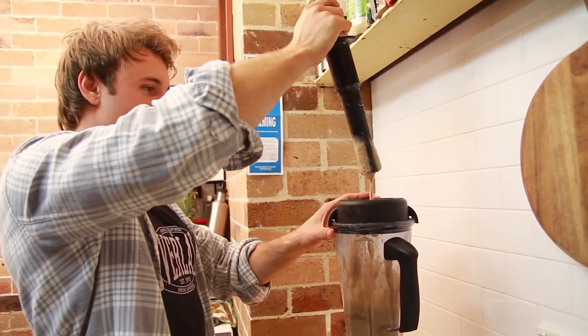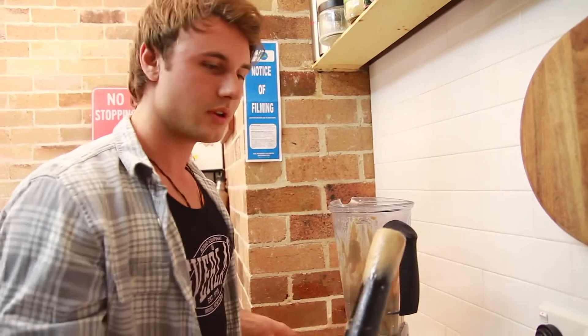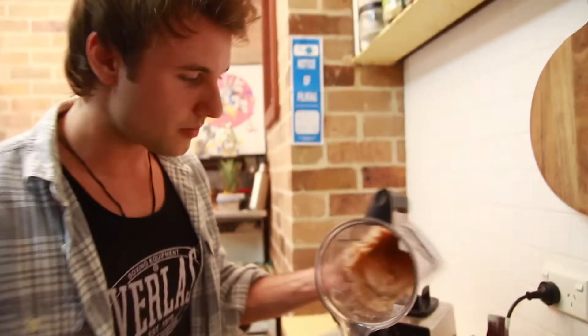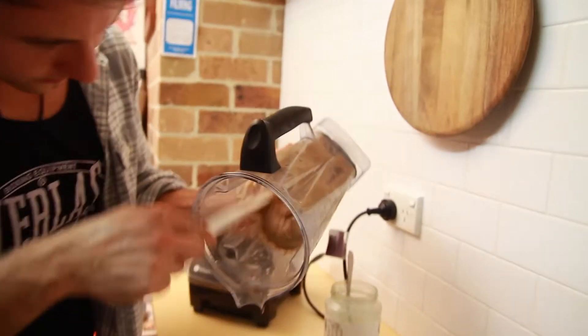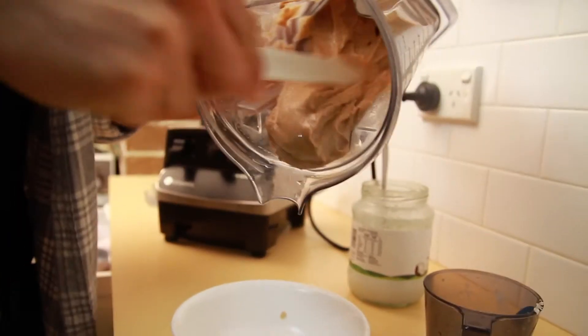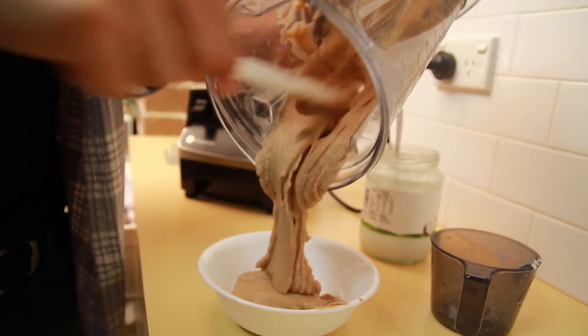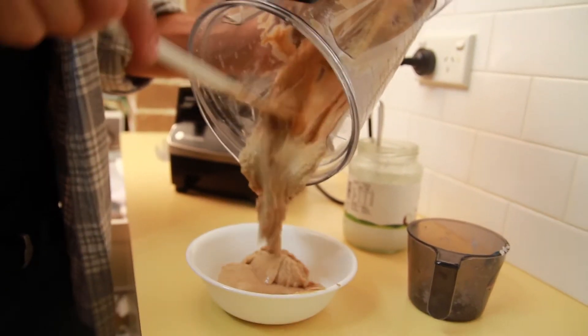That's what we want — that's better. You'll need something to get this out. And that, ladies and gentlemen, is how you make almond butter.